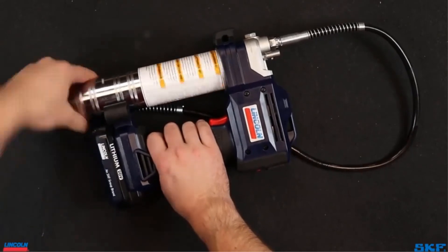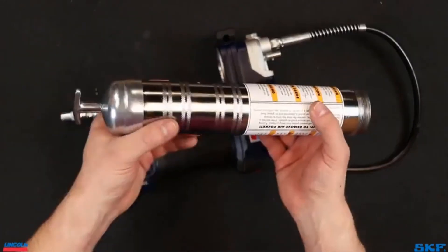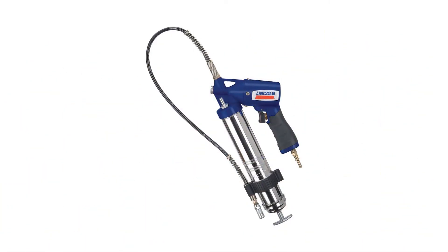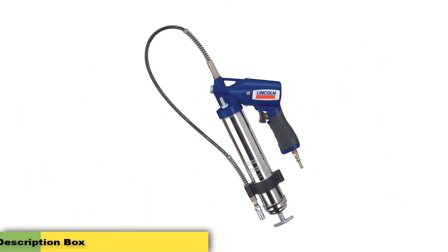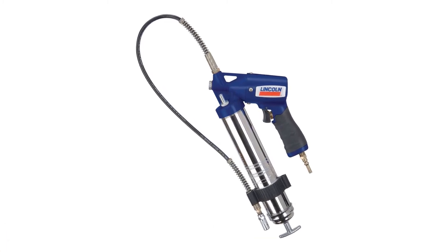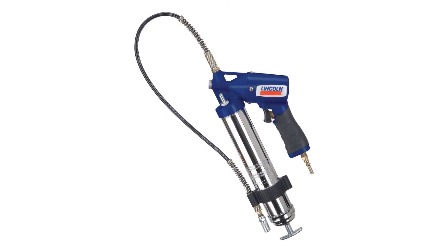Overall, for moderate jobs it is still able to withstand tough lubrication. Pros: Versatile, compatible with 14.5-ounce cartridges, solid construction, easy to clean. Cons: Some advanced users don't find this powerful enough.